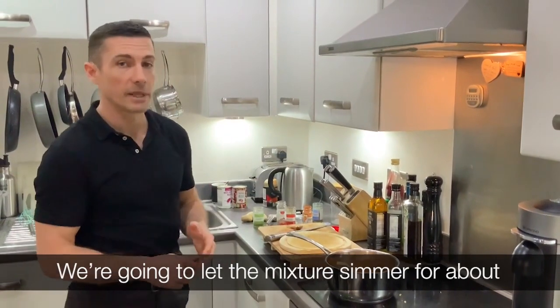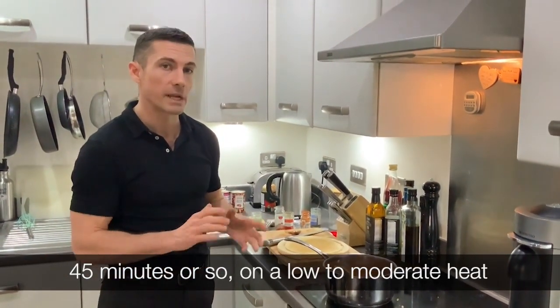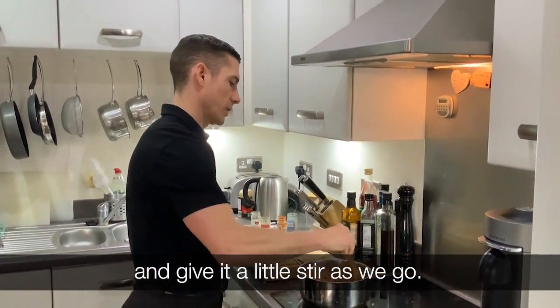We're going to let the mixture simmer for about 45 minutes on a low to moderate heat, and give it a stir as we go.